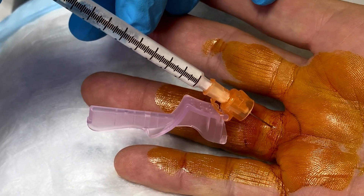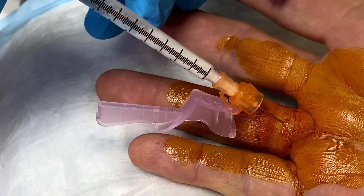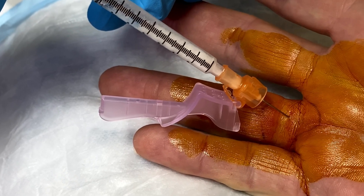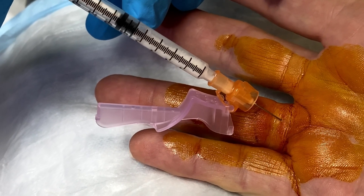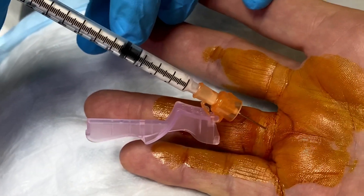Actually, it's not going in, so I'm going to pull back just a little because we're in the tendon. Just a little more — there we go. So we're now in the tendon sheath, and it builds up a little pressure as it fills up. Pull back a little bit more.